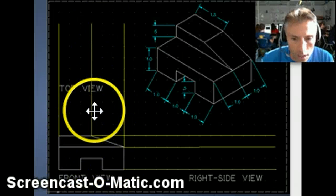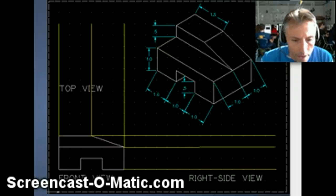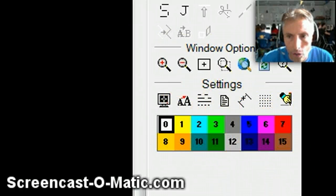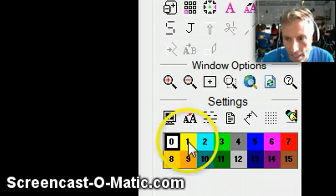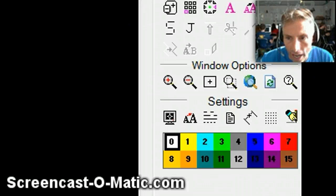What we can do is create construction lines to help us guide where the top view and the right side view are going to be so that everything's lined up. You have these different colors, and you can make lines of different colors. That way you can hide certain colors if you want and display other colors. You'd pick something like yellow, or pink, or red, or purple — whatever. Then use the line tool and you're going to create those construction lines.